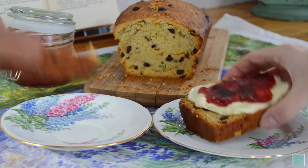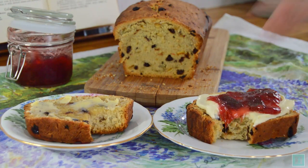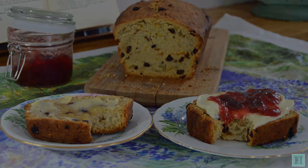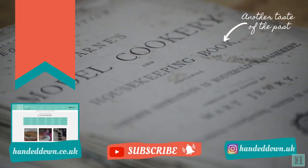So there it is, a 1930s recipe for sunny Cornish saffron cake, perfect for any occasion we think. We hope you enjoyed this video — if so, please leave us a like, and if you'd like to see us recreate more antique recipes, be sure to subscribe to our channel. You can also find full instructions for this recipe and many more on our website, linked in the description box below.